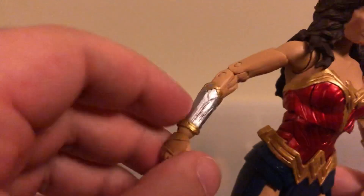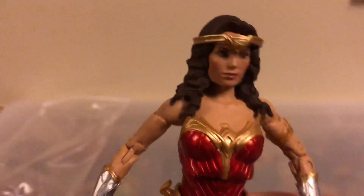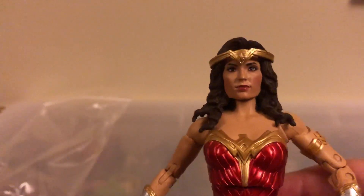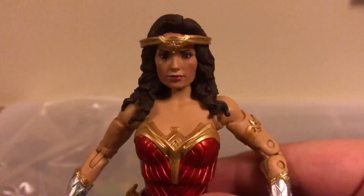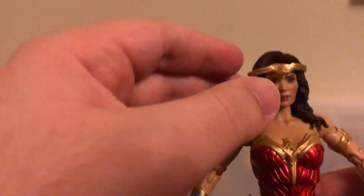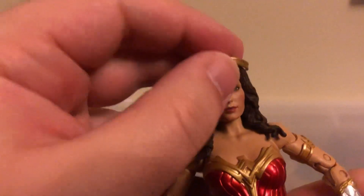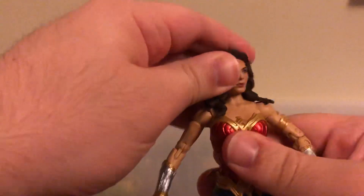I really like the silver and yellow on her gauntlets, and I think the face sculpt is actually really good. In terms of accessories, she comes with her golden lasso. And she comes with a tiara for her head, which is removable.